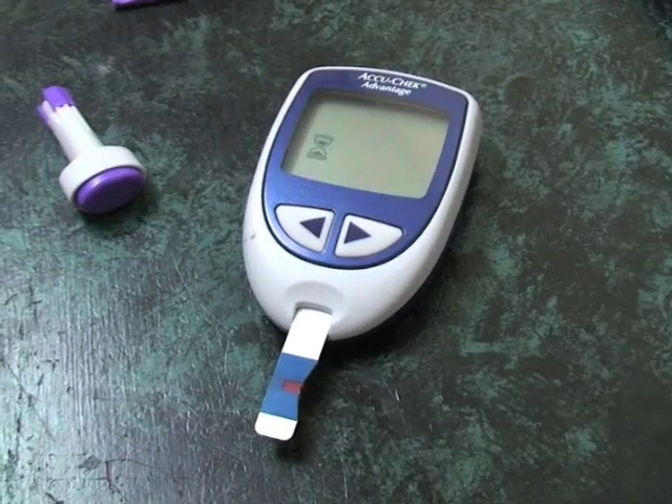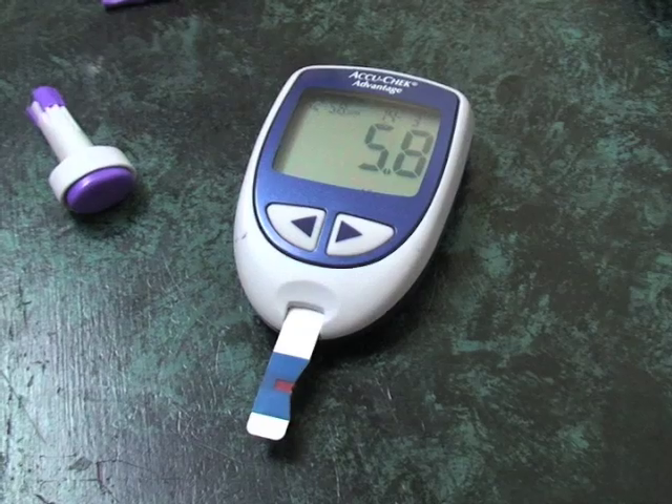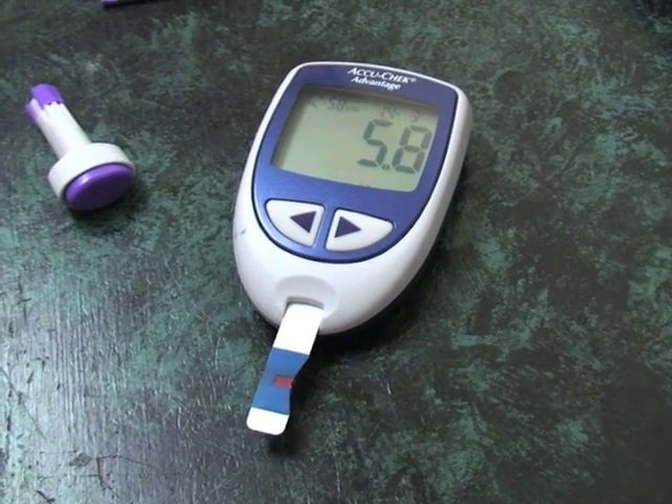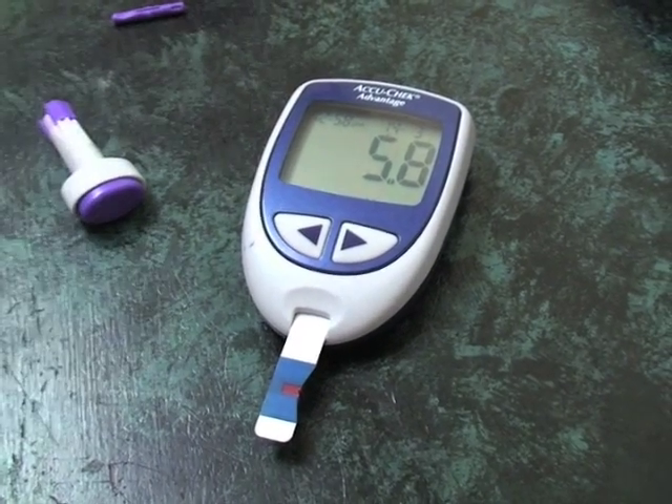I've just had lunch, so I'm not quite sure which way the blood sugar is going to go. There you go — 5.8, and in millimoles per liter, which is what we use in Australia, that's a normal reading.